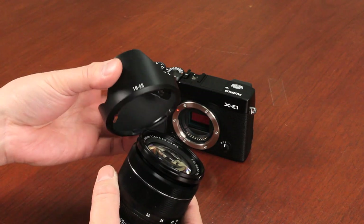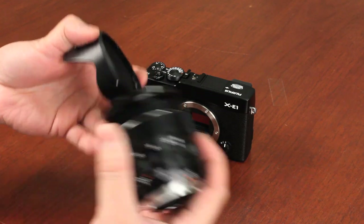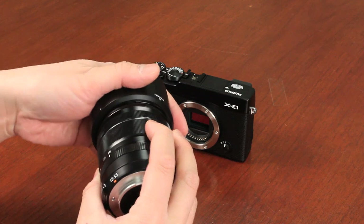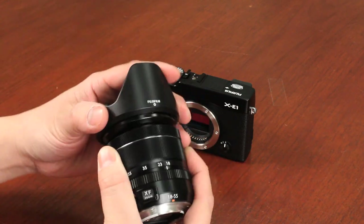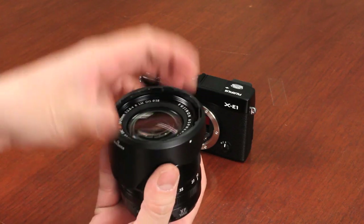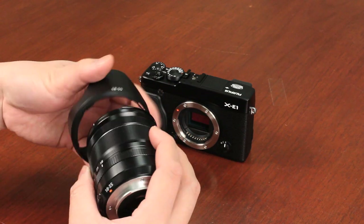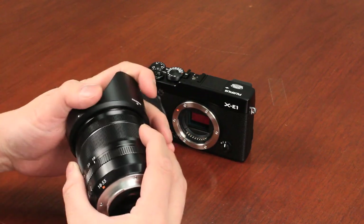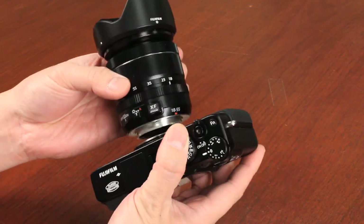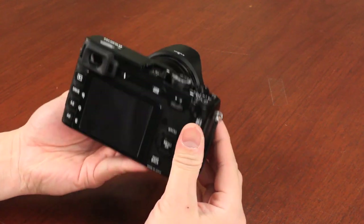It does come with the lens hood. There are markings on the lens hood with dots, and you can line it up and clip it back in place. It's reversible as well, so you can actually reverse it and put the lens cap on, making it more portable for storage. Let me just attach that back on and stick it right back onto the camera, matching the red dots. Clicks in place.